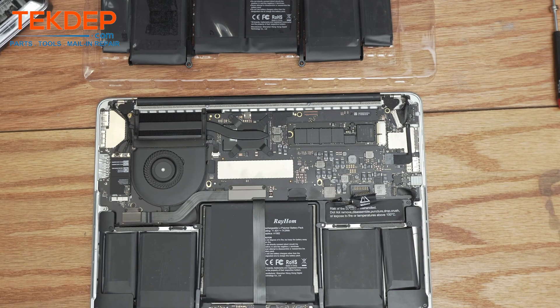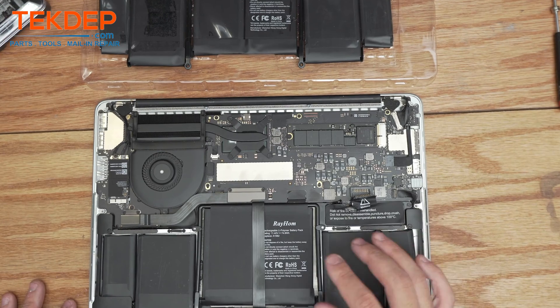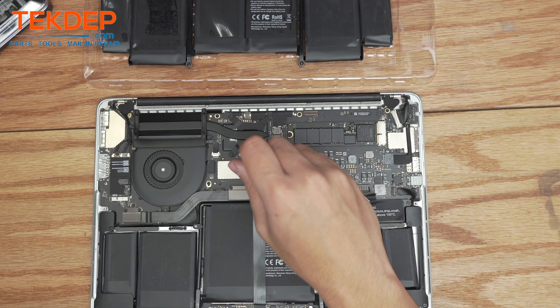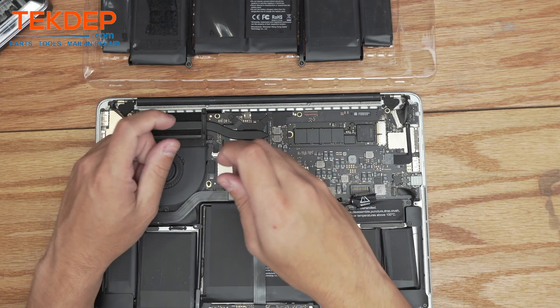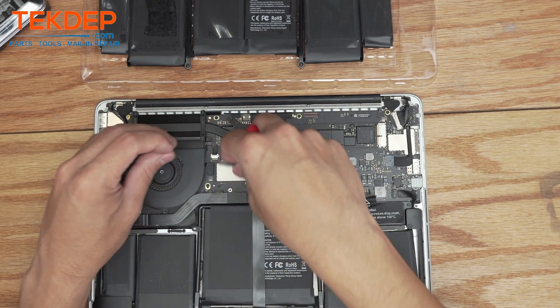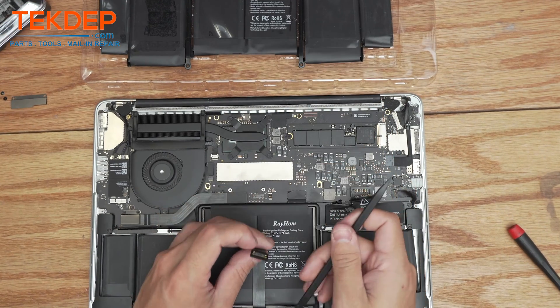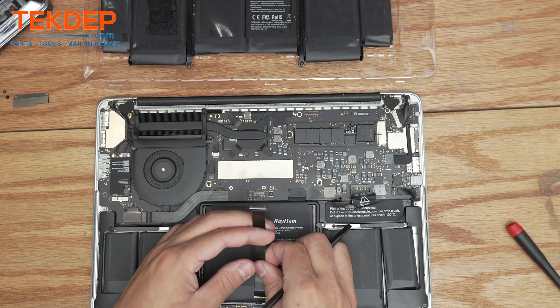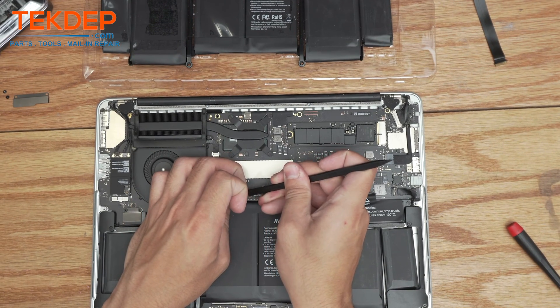Normally you'd have to unplug the battery first, but due to the damage and how this unit arrived, we already unplugged it. We're going to start with a T5 screwdriver and remove the two screws holding the retention plate, which covers the IO board and trackpad flex cables. We'll remove both of those to make it easier. Using a spudger, we'll pop the trackpad cable up, flip the tape cover up, click the retention bar up, and pull the trackpad cable out. Next, we'll disconnect the IO board flex cable.